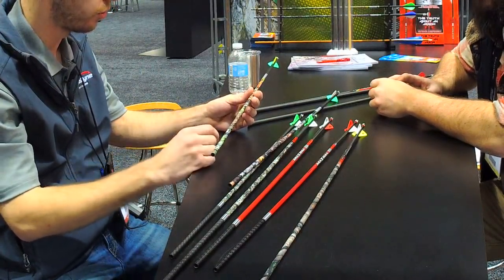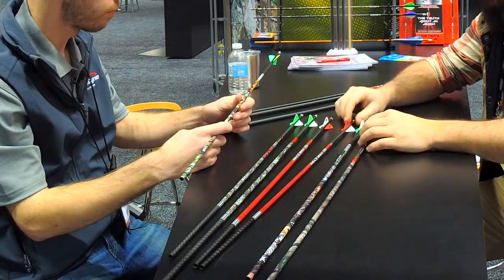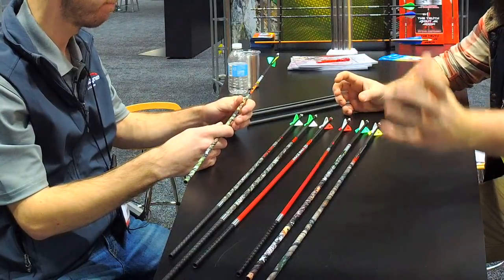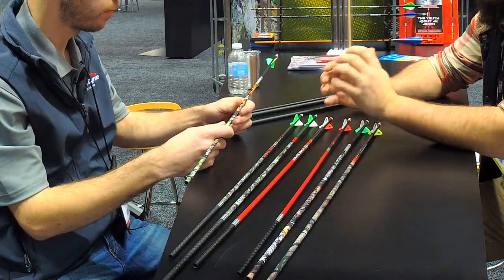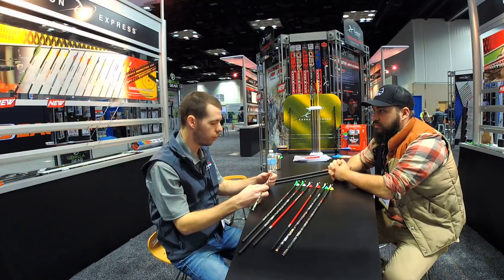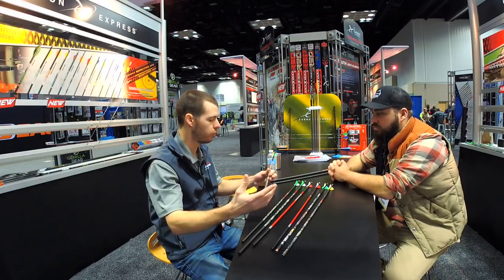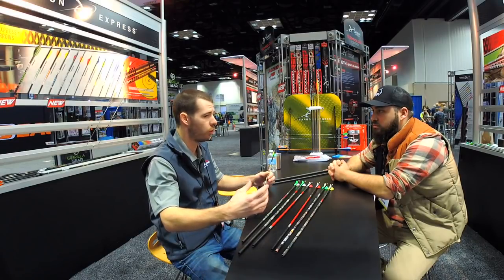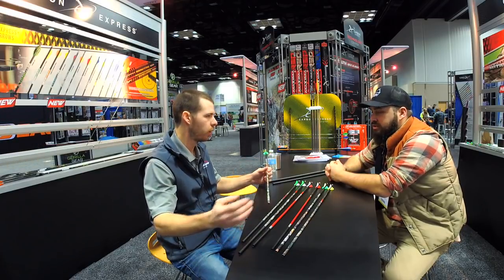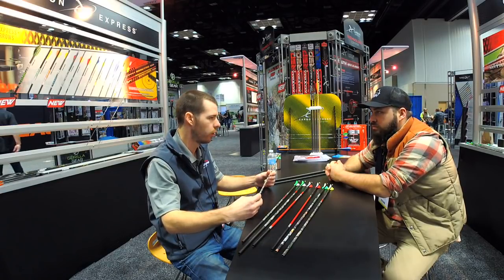The Mayhem SDS features our .203 half-out steel insert for durability and extra FOC. We don't offer an aluminum half-out — we do thorough testing, and when things don't work we don't offer them, because it only takes one component to screw up the whole design. An aluminum half-out simply isn't nearly as durable and won't last over time, which is why we only go with steel.